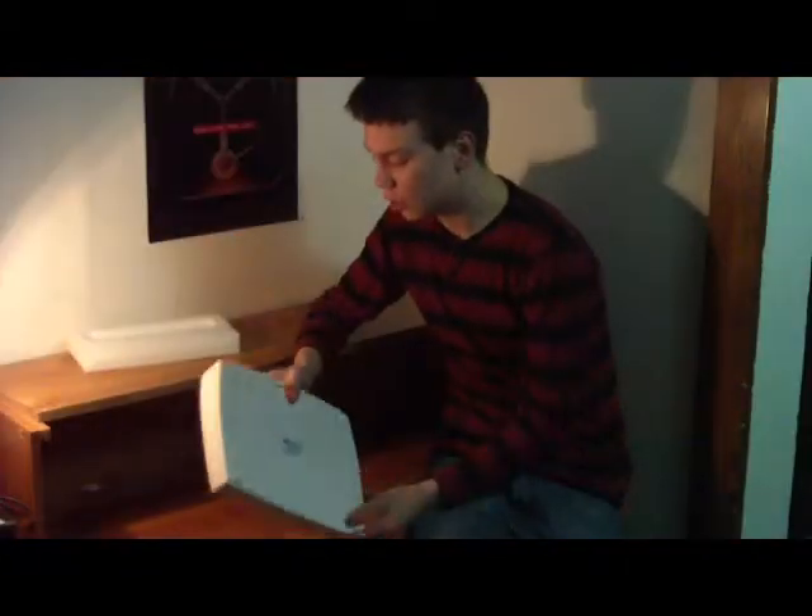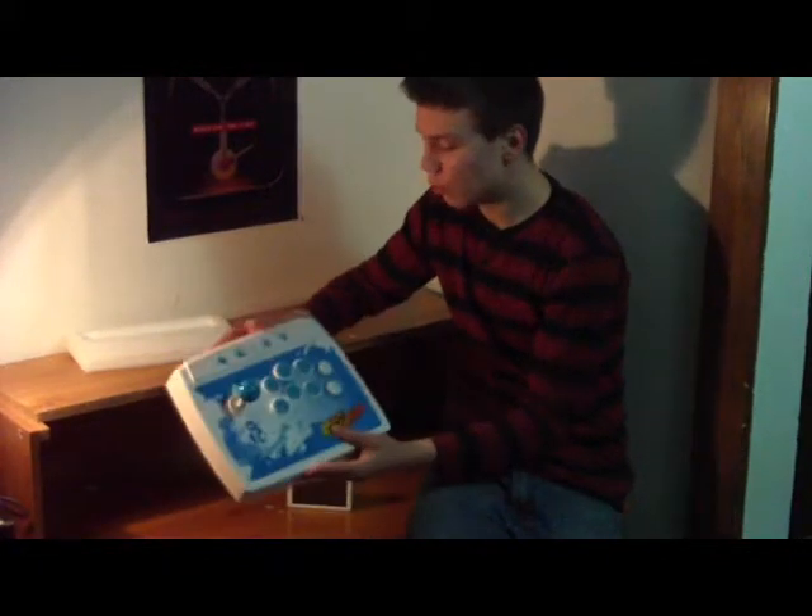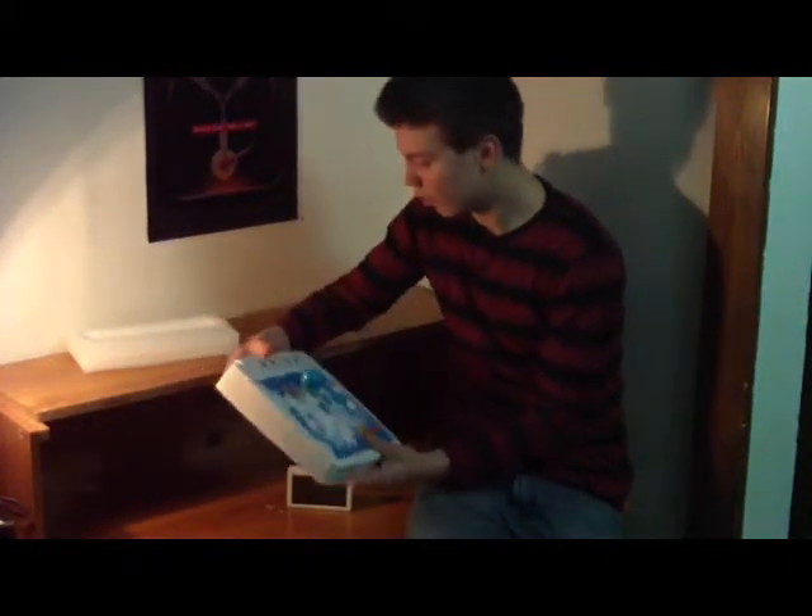On the back it has non-stick sliders so you can put it on a table and it won't move around.